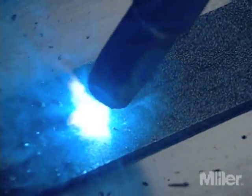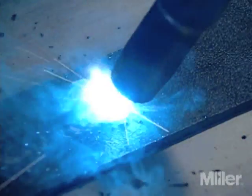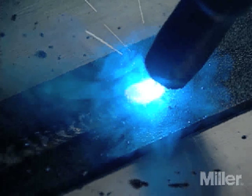If voltage is too high, the arc becomes too long, unstable, and sloppy. The electrode melts too quickly and falls in large drops into an excessively large weld puddle. Most voltage controls can be adjusted before and during welding. However, if your welding equipment has a range switch or a plug type control, it should not be switched while welding or under load.